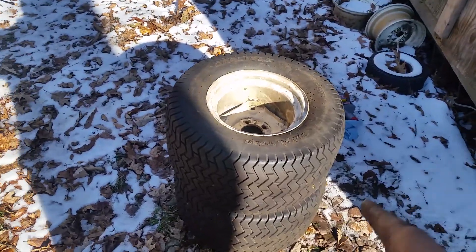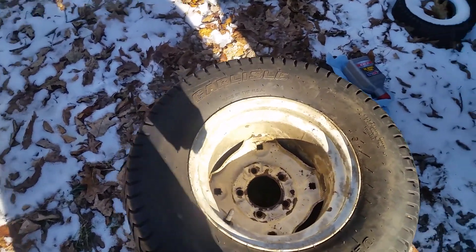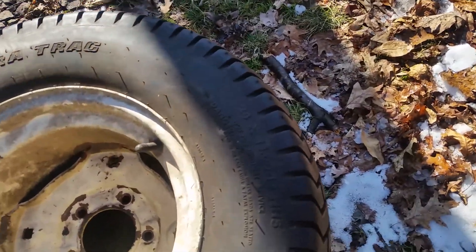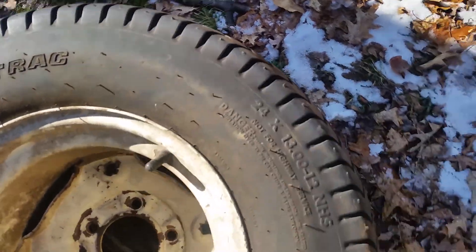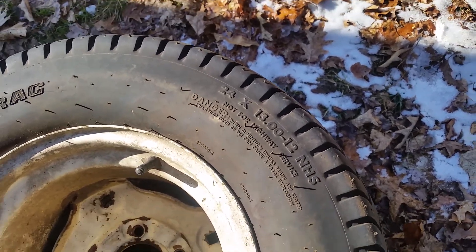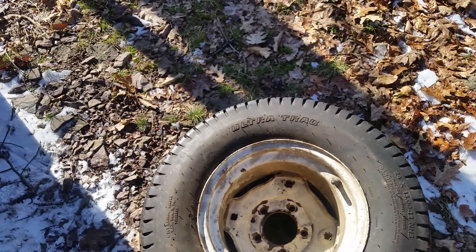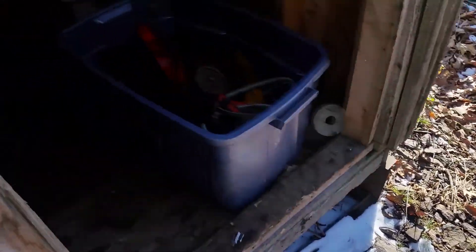Let's get into the shed now. I forgot to mention that these are monsters — let me see if I can get a better picture on that. 24 or 13 by 12, so those rims are 12 inches wide. They're beastly. Here's my bucket that sits up underneath here — I have it pulled out so I can show you what's in here.